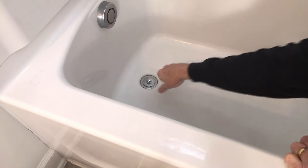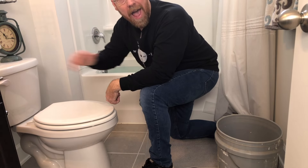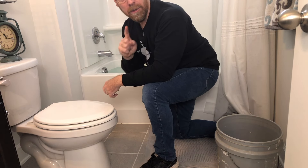We followed the advice of the storm warning and filled the bathtub. Now what do we do? Well, you'll get one flush, and if there's no water coming into the tank it just won't flush again. So here's where the tub comes in.